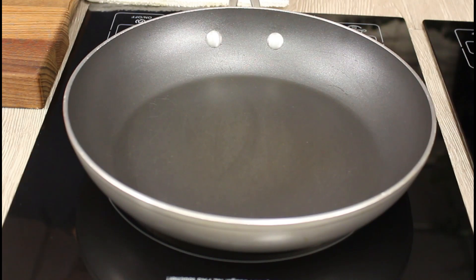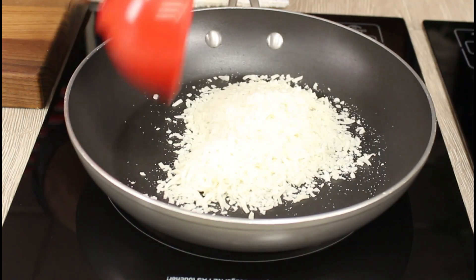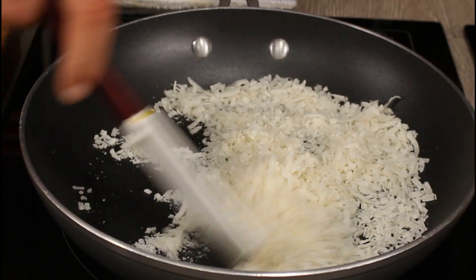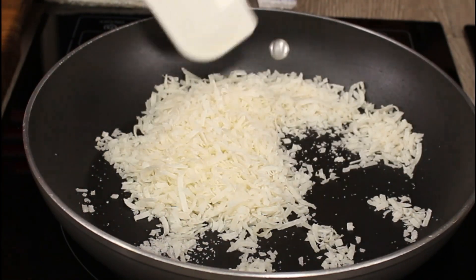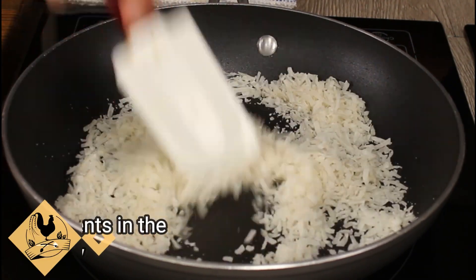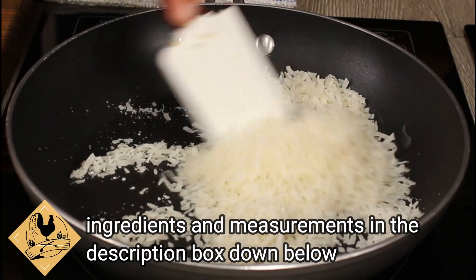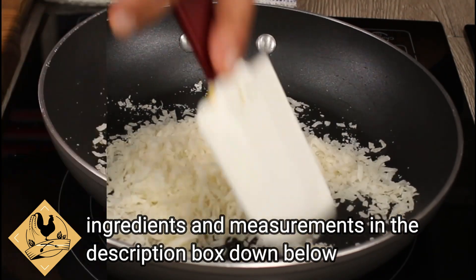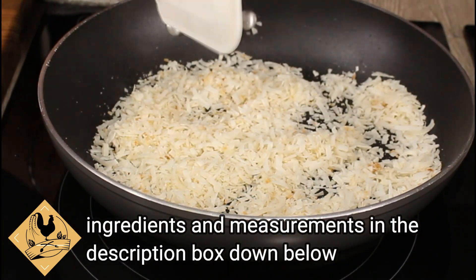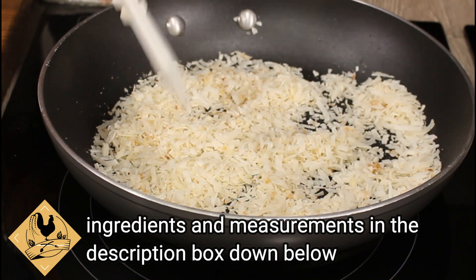Before putting it in the fridge, let it rest for about 20 minutes to reach room temperature. While we're waiting for the coconut milk pudding to cool down, we're gonna toast some unsweetened shredded coconut on medium-low heat — make sure it's medium-low or low heat.